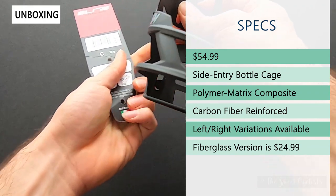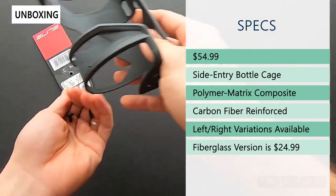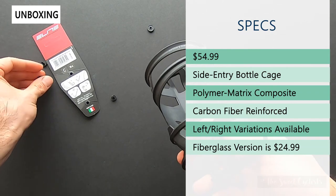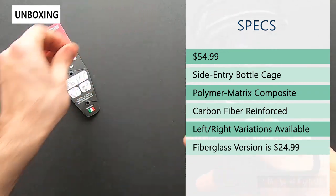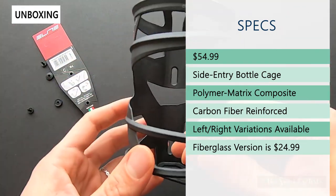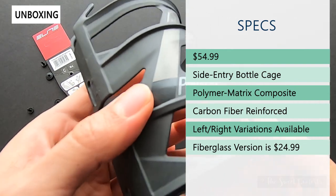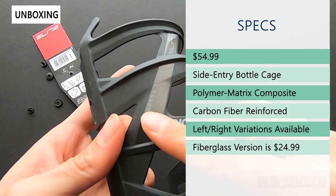This is a $55 bottle cage, which is quite a lot. They also have a $25 fiberglass version that looks very similar. This is the right version; they also have a left entry version. They also have a few different color variations, however the colors are limited to the basic graphics on top.